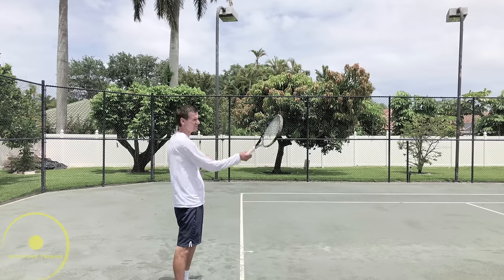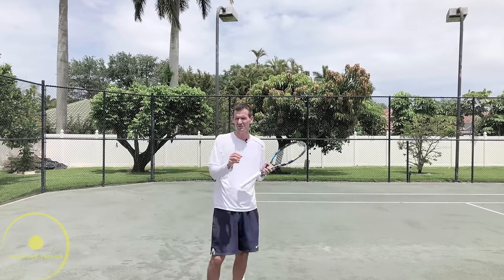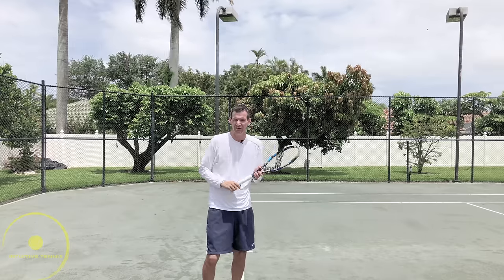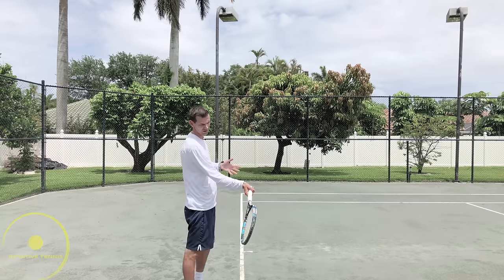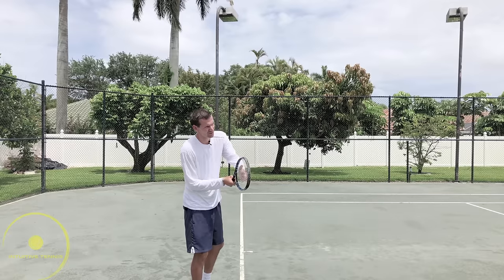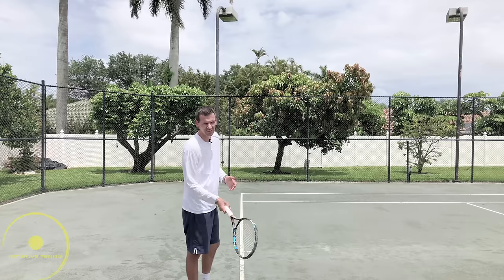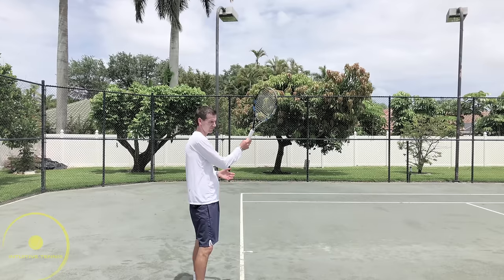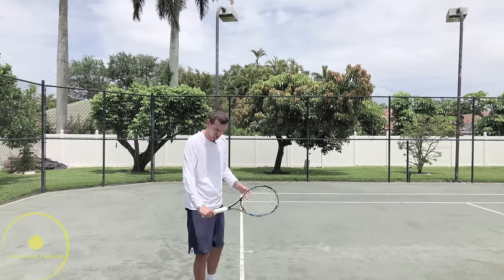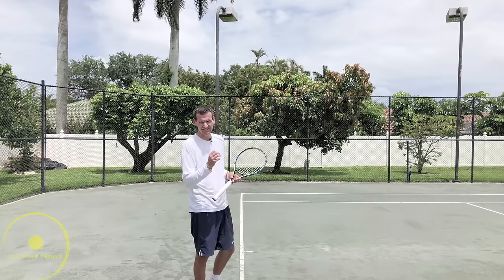Why must we hit across on the forehand? The reason is multiple: it's for feel, control, and power. For feel — hitting across keeps the ball longer on our strings, so we're feeling the ball a little longer and not letting it come off too fast. We know this from the slice backhand, which is a finesse shot where we hit across and feel the ball on the strings longer — a very desired thing in tennis.